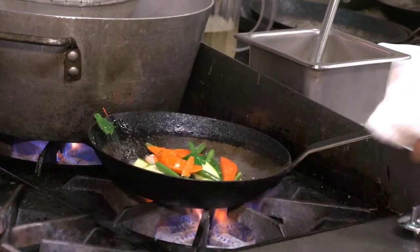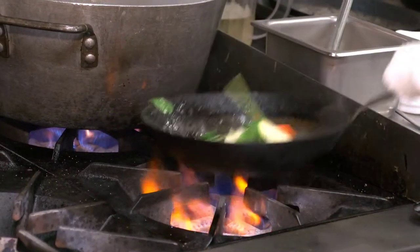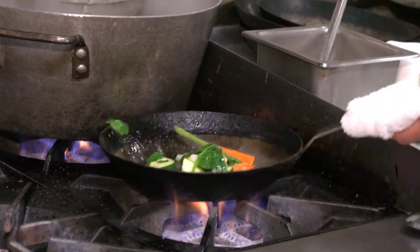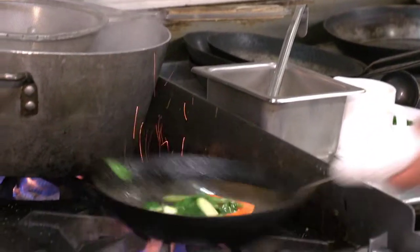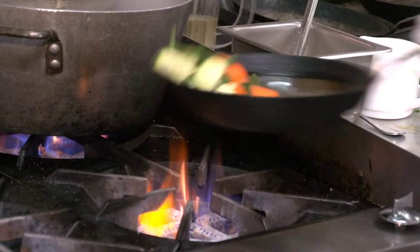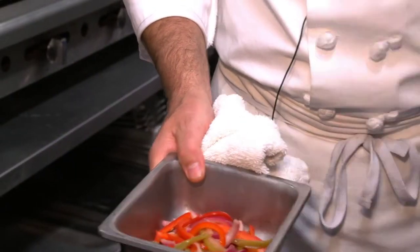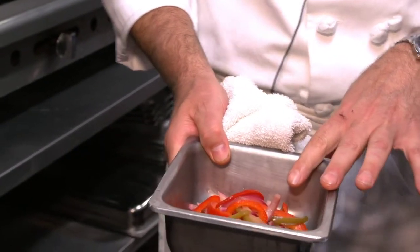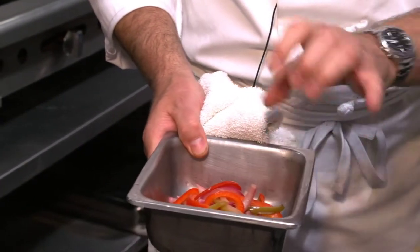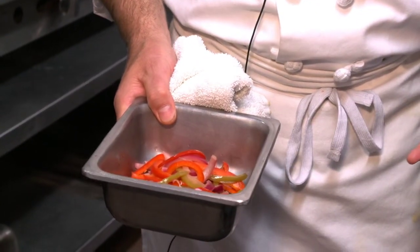We'll add a little bit of salt and pepper, and hit it with a little bit of white wine. The pickling relish that we did, we have it at room temperature, and pickling it gives it a nice kind of sweet-sour flavor. So we're going to put this on the steak.